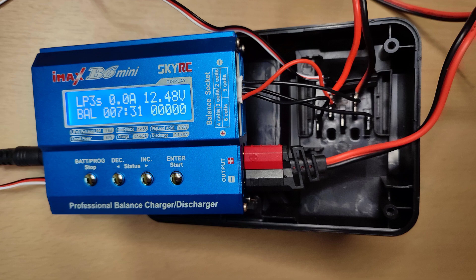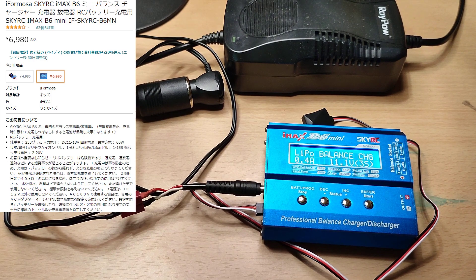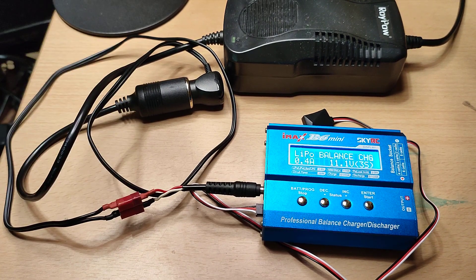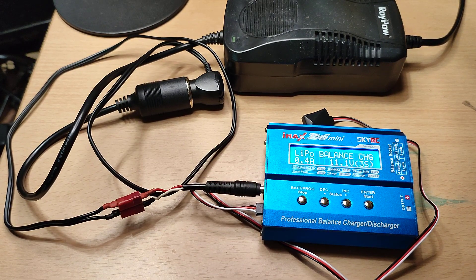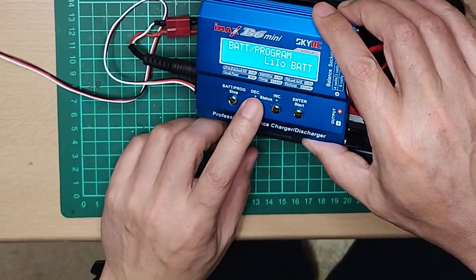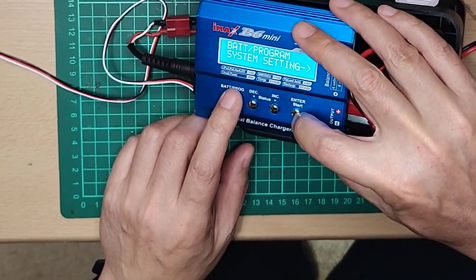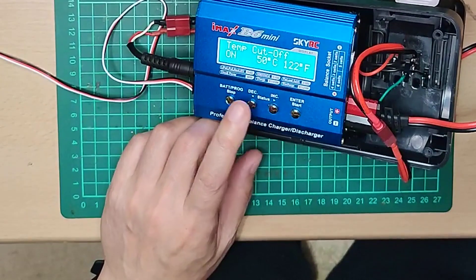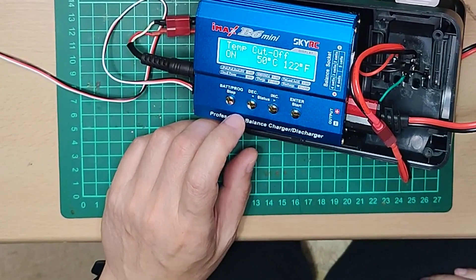Therefore, I connected a charger capable of balance charging to the balance terminal. This is what I bought to charge the battery of a drone before. It operates on DC 12 volts and can also be connected to temperature monitoring sensors.